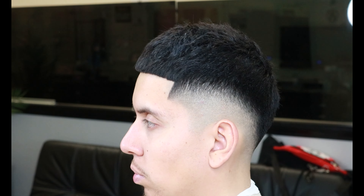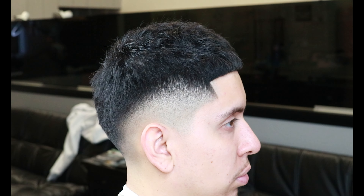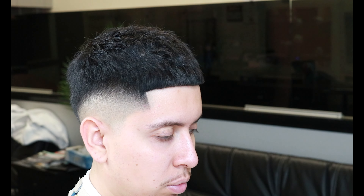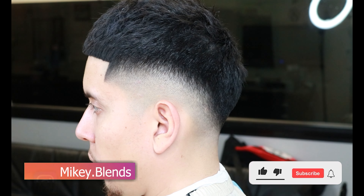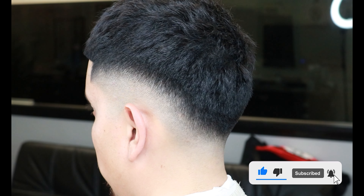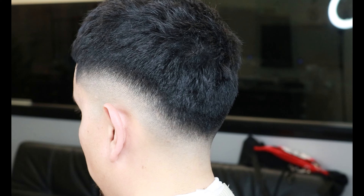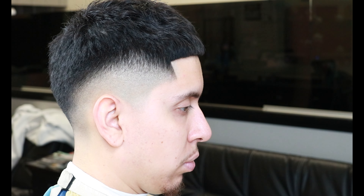Look at those amazing results — a mid drop fade with the texture top. Once again, you guys stuck through the whole video and I really appreciate that. Thank you guys for always motivating me and telling me to keep going. Please let's get this video to 10 likes. If you haven't already, like, comment, subscribe, share, and follow my Instagram for more video updates. I hope you guys found this tutorial helpful — this has been Mikey Blends, and I'm out. Peace.